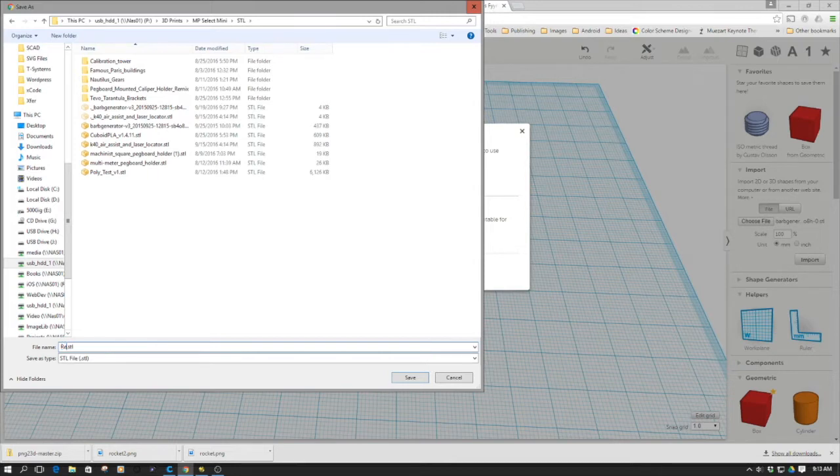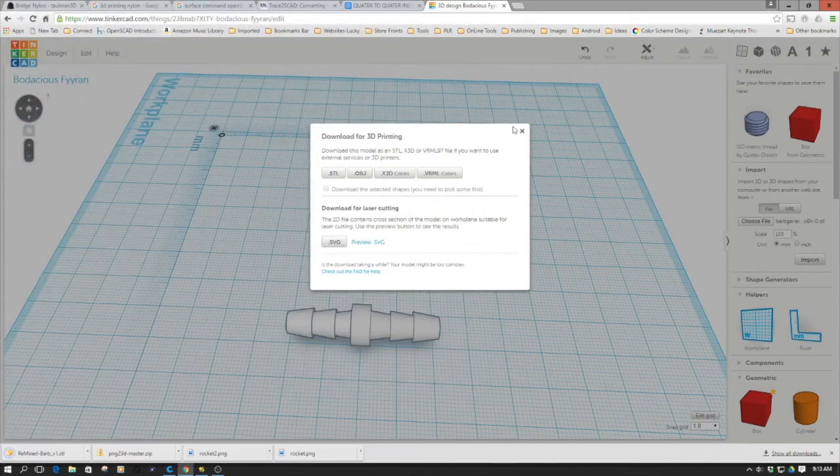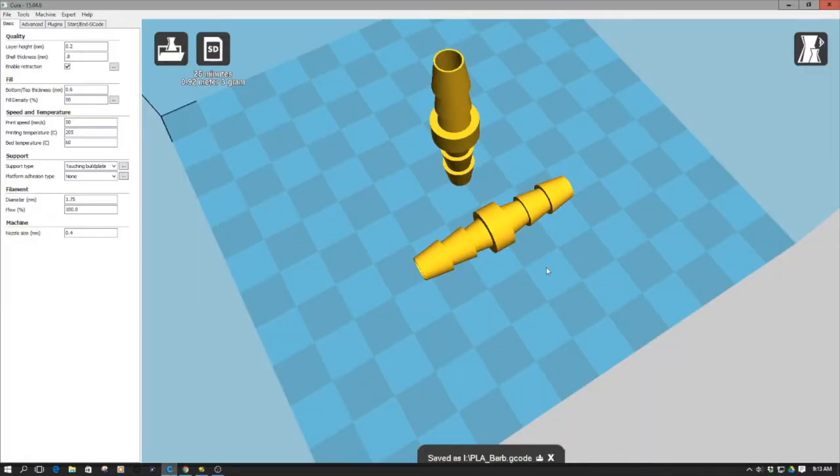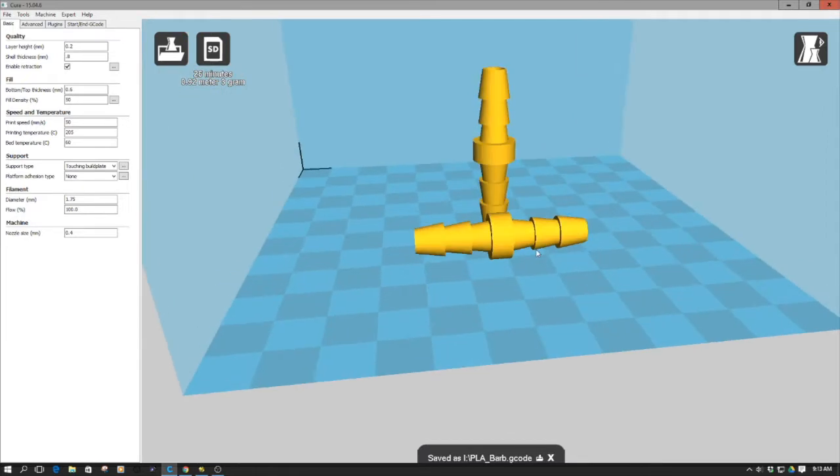I'm going to name it 'remixed barb V1' and save that off. Now I'm going to open up Cura. As I mentioned, I've already tried this and since the model was plugged it failed, so I'm going to come back around and try this again. I'll clear the platform and load the model.